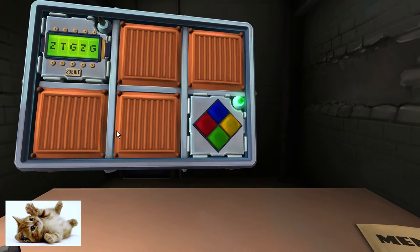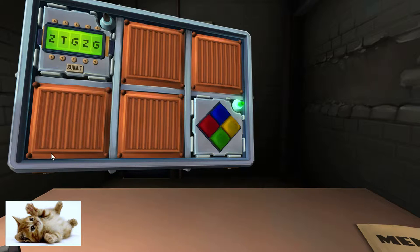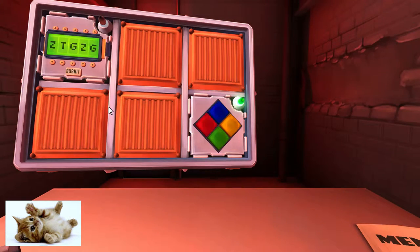This fucking alarm's going off again. There's a little panel now that says ZTGZG. What? What are you even talking about? It's got digits and it says submit.